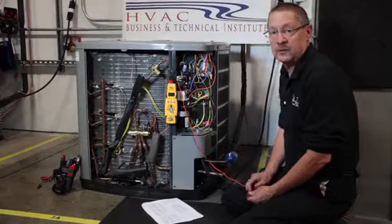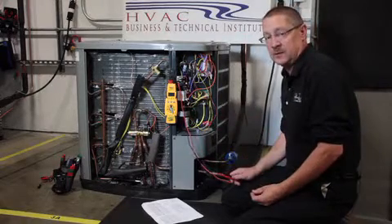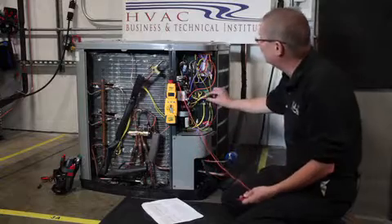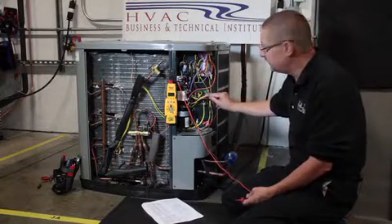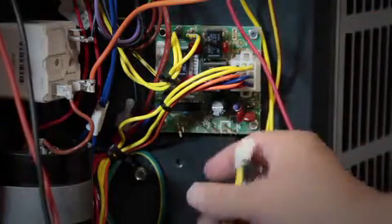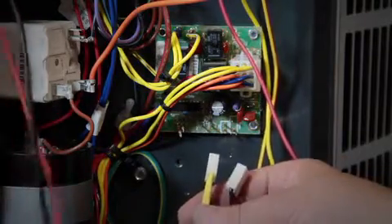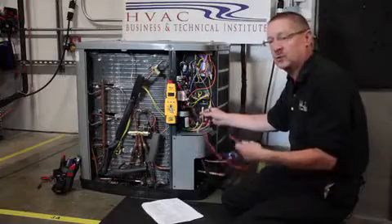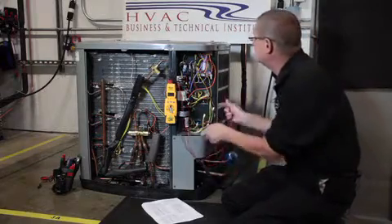When working on a defrost board with electronic boards, we need to make sure we have the proper voltage coming to that board — we need 24 volts coming to the plug. If I don't have high enough voltage coming to the defrost board, the output going to the sensors will be too low, causing them to read off of their actual value, so it won't defrost correctly — won't come in or come out of defrost correctly.